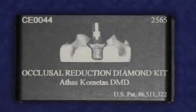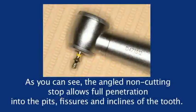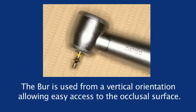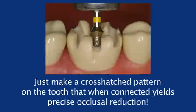The occlusal reduction burr allows you to measure while you prepare the tooth. As you can see, the angled non-cutting stop allows full penetration into the pits, fissures, and inclines of the tooth. The burr is used from vertical orientation, allowing easy access to the occlusal surface. Think of it: precise occlusal reduction every time. Just make a crosshatch pattern on the tooth that, when connected, yields precise occlusal reduction.